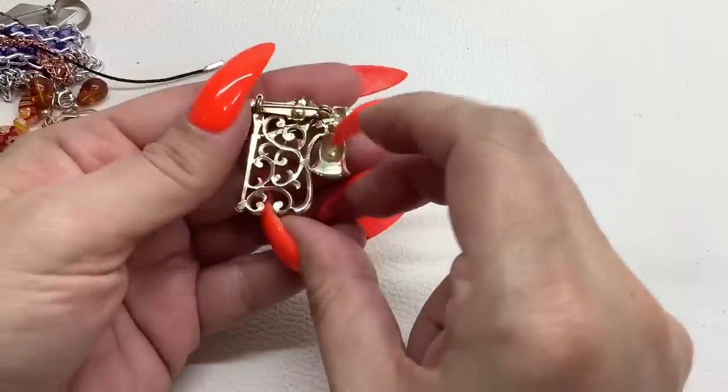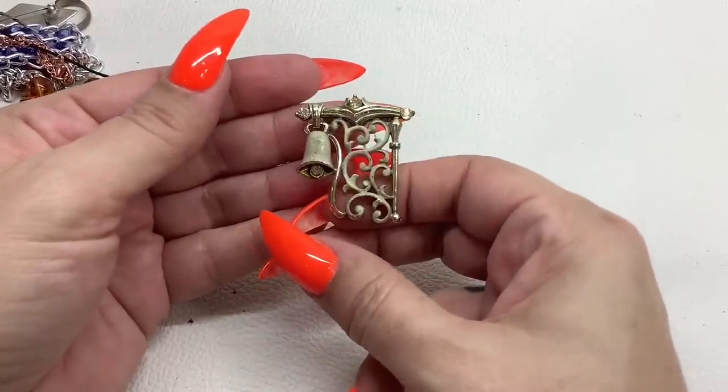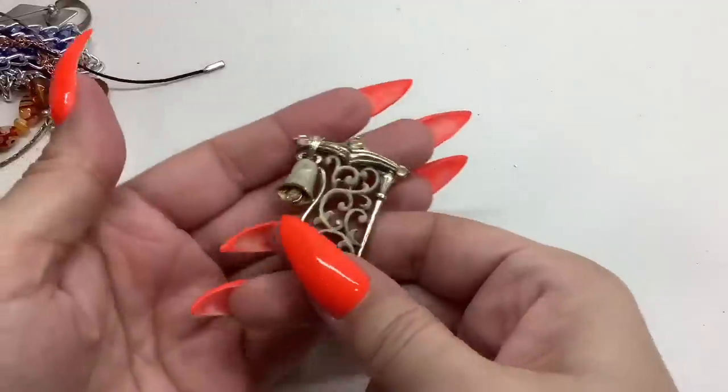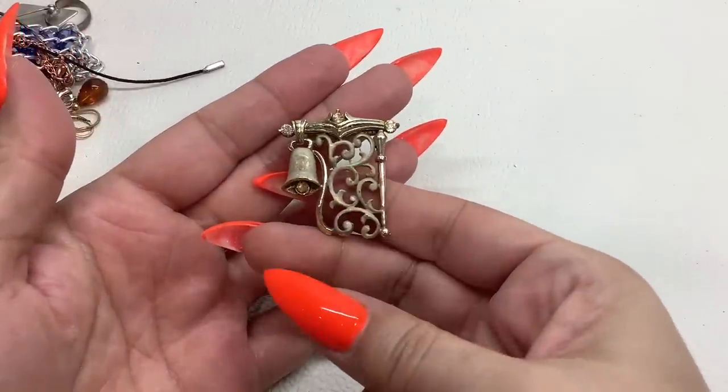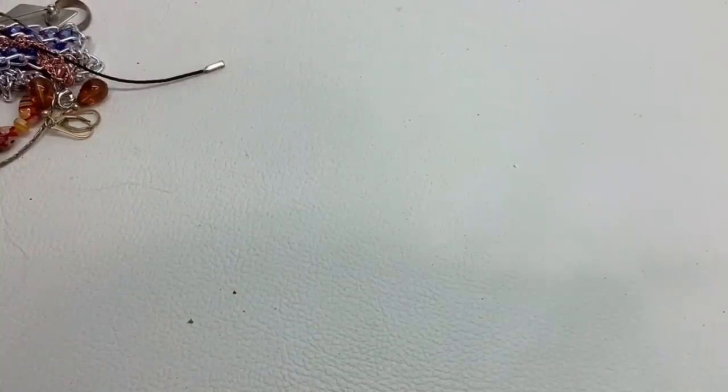This doesn't have a maker mark — it's like a little bell. I don't know if it's supposed to be matte like that, but it has the rhinestones. Four dollars, unsigned.